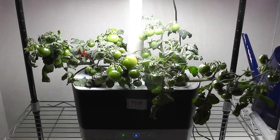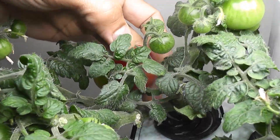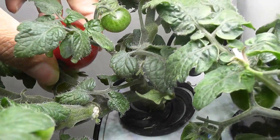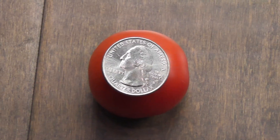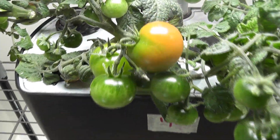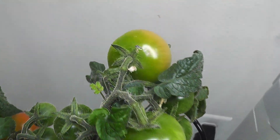It's day 60. The first two tomatoes have ripened very well and are ready to harvest. So I am harvesting now. Wow, it's actually a pretty big size — this is looking like a mega cherry tomato. It is way bigger than a quarter coin. I can also see a couple more tomatoes that have started ripening already. This is really good.